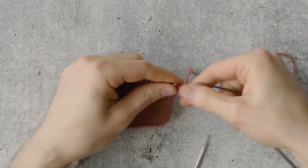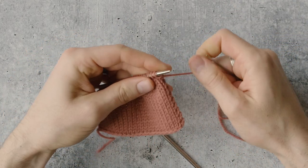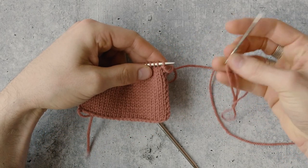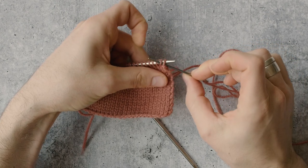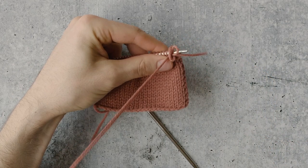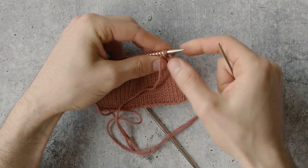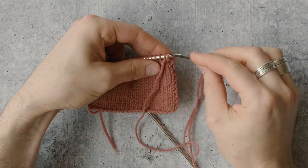To do this bind off there are two steps and you repeat them all the way across your live stitches. The first step is to take your tapestry needle threaded with your working yarn, go through the first two stitches as if to purl, and pull your yarn through. Note that no stitches have come off the needle in this step. You're just going through stitch one and two on the left needle, from right to left as if to purl.